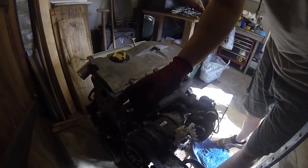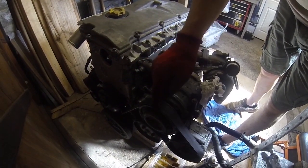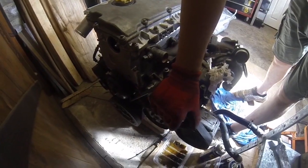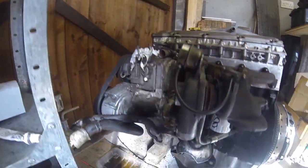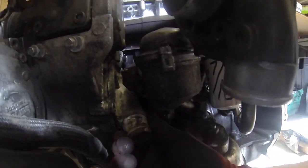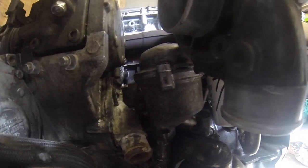So here we are, water pump time. Now it's not where you would think it would be - you'd expect it, or I would certainly expect it, to be driven by something on the front via the auxiliary belt. But it isn't; it's actually mounted underneath the water intake.